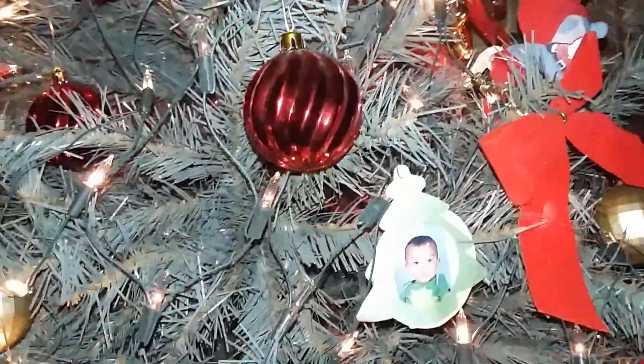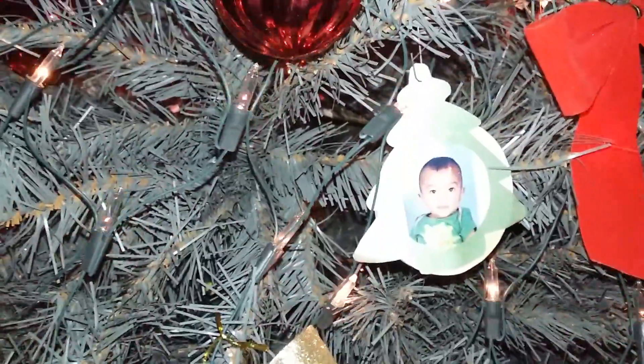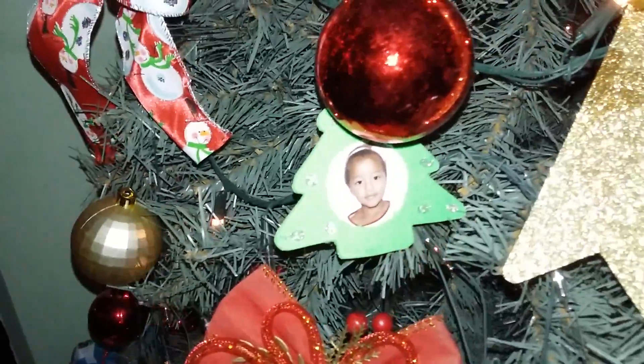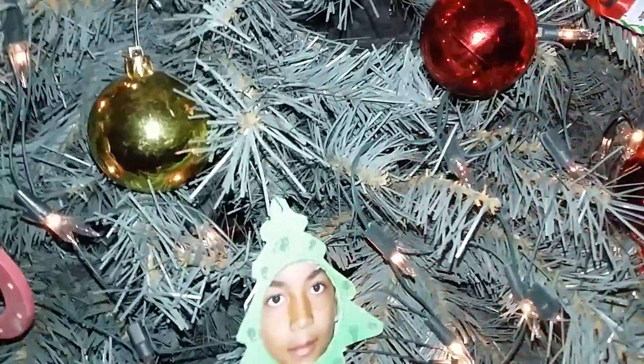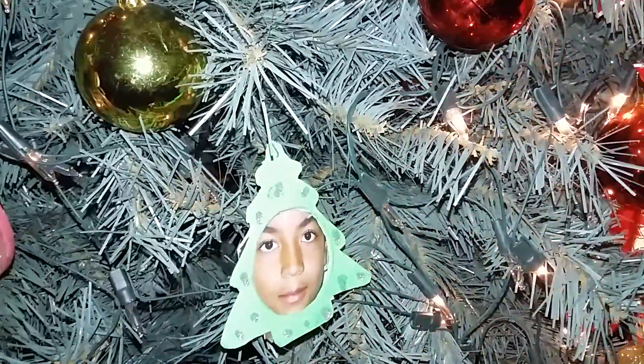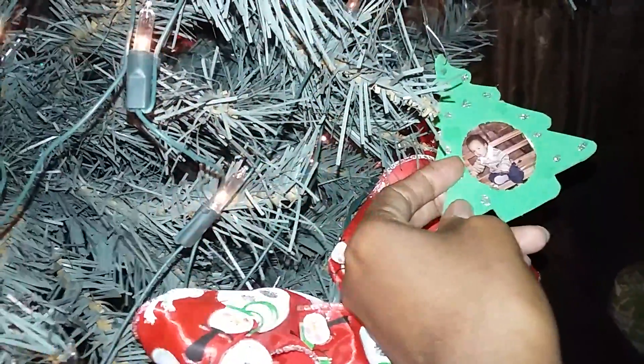I have the kids' ornaments that I made. This is the baby when he was nine months old, that's my daughter when she was about three, that is my 15-year-old when he was around seven or eight, and then this one is my seven-year-old when he was one.